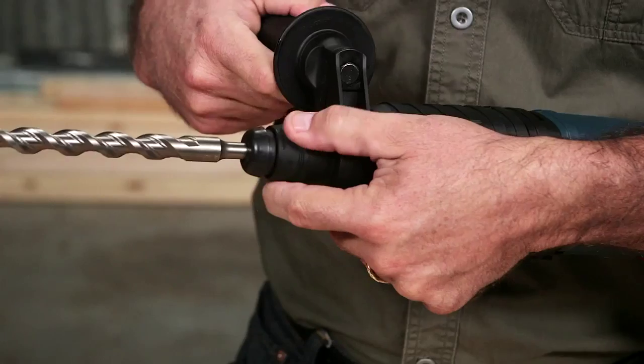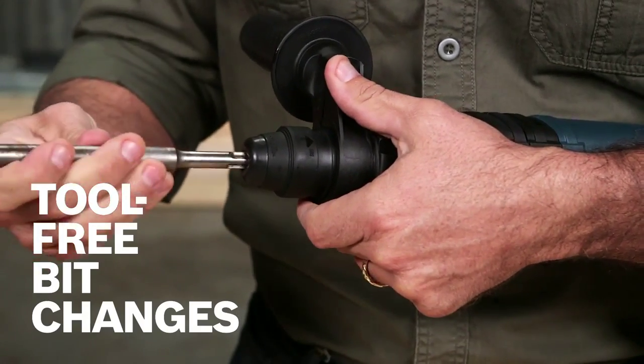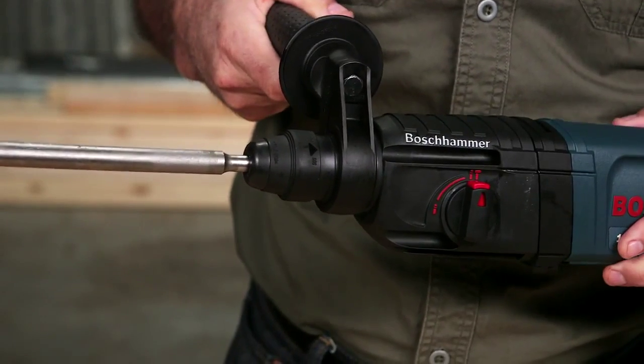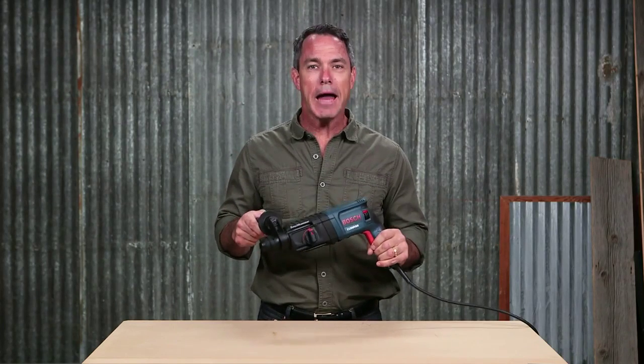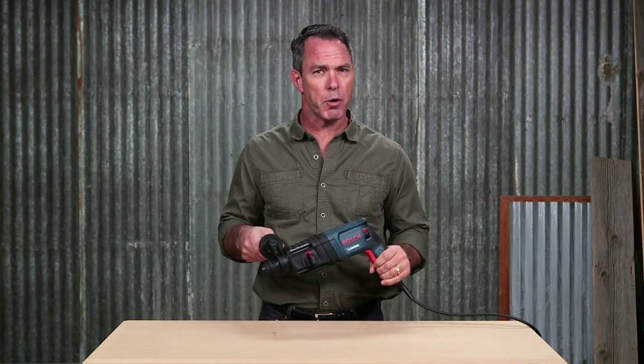The SDS Plus tool holder allows for tool-free bit changes with automatic bit locking, dust protection, and maximum impact energy transfer rate, so you're getting the most power possible. A patented rotating brush plate provides equal power in reverse and extends brush life.